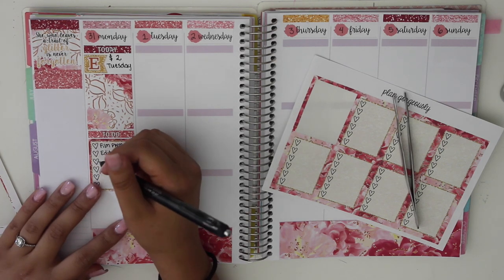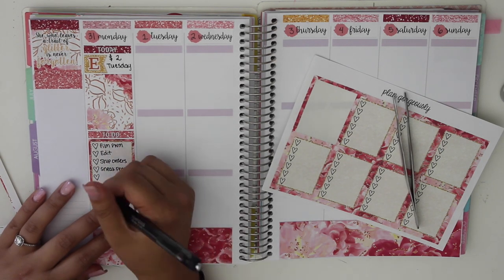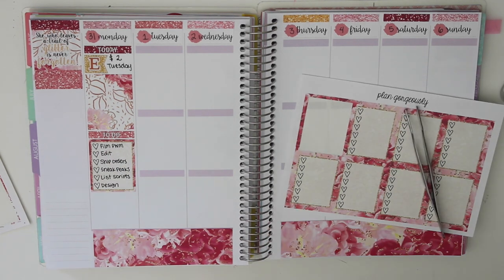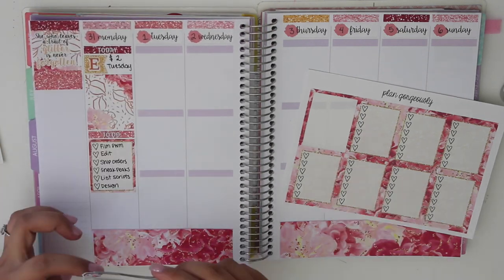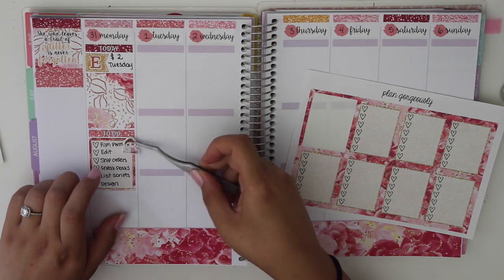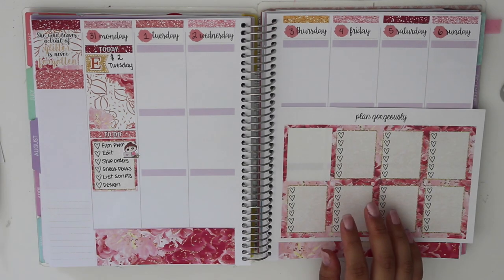Then a full box, a to-do header, and a checklist box. I wrote down: film plan with me, edit, and then I was looking for a computer sticker, so I used the fox and cactus sticker. Under that: ship orders, sneak peeks that I posted, and then I had to list my script stickers and design some more. So that was my little Etsy to-do list.